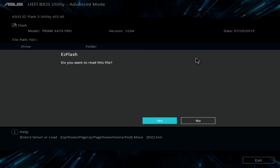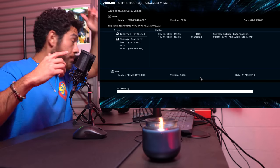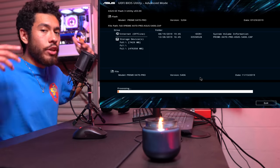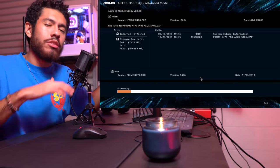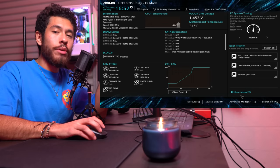Since we don't have much plugged in it's automatically going to pop up - click the file, then yes. Right now we're at version 5204 and we're updating to version 5406. You want to make sure your PC does not lose power while it's doing this - if it loses power it's going to corrupt the BIOS and the motherboard will be rendered useless. You'd have to fix it yourself or send it to the manufacturer. Once the BIOS is updated, restart and boot back up to the BIOS.